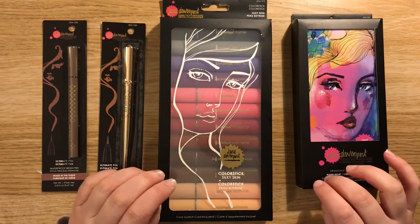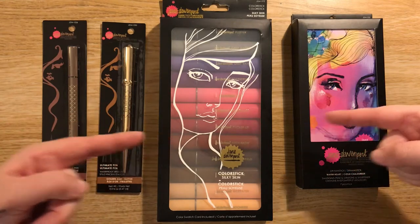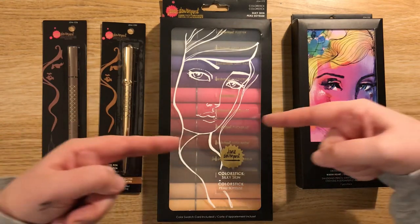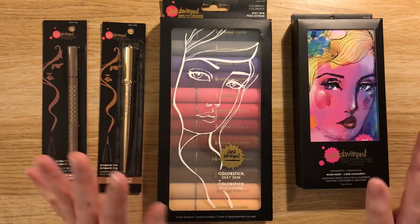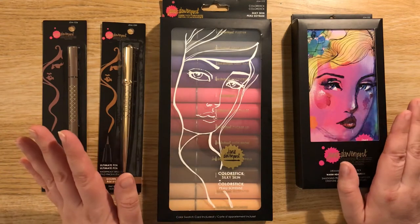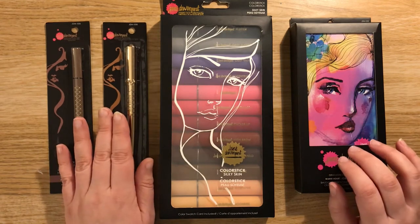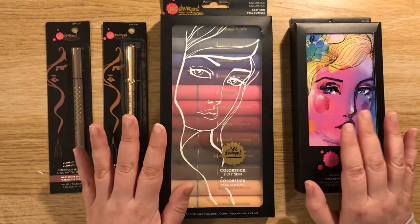Hello everyone and welcome back to another video. I'm quite excited because I found these and I have no idea what they are. Apologies if these are all over the place and they're known by everyone — I am an utter novice when it comes to this stuff, but I've never seen this before.